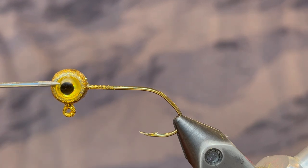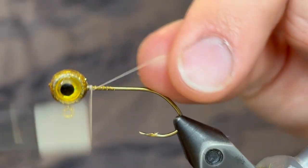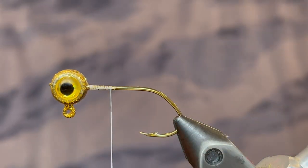For this jig I'm using a 1/16th ounce freestyle jig head on a size 4 hook. I powder painted that with Pro-Tech Disco Gold and I put a 5mm 3D yellow eye on there. For the thread I'm using a 6-aught white unithread.